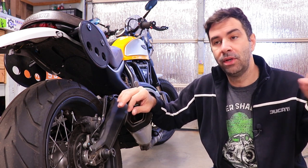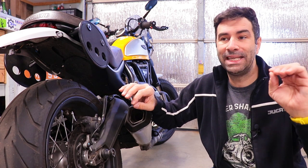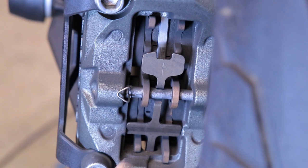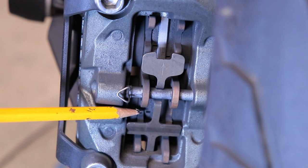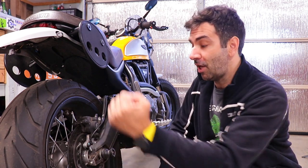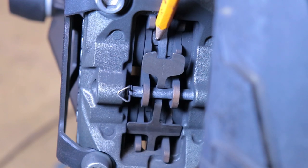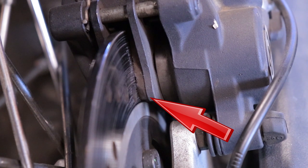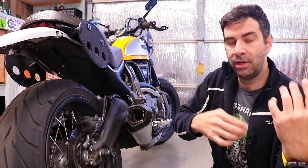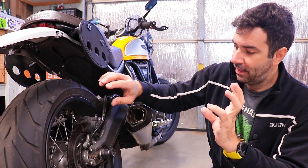I can't recommend one brake pad over another because each motorcycle needs a specific kind. I won't use the same pads on the Scrambler as on my Aprilia Tuono or Africa Twin. Every brake pad has a groove, usually in the middle, that tells you how much material is left. Check it with a flashlight - if the groove is still there, you're okay. If the groove is gone, it's time to replace the pad. Changing brake pads is easy; I have videos explaining it on multiple bikes.